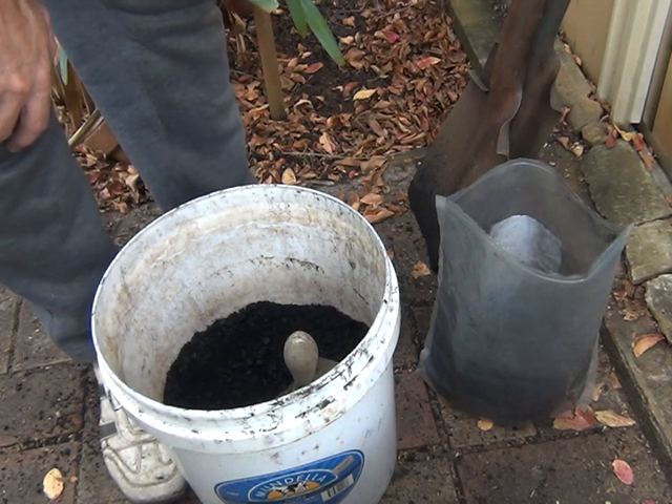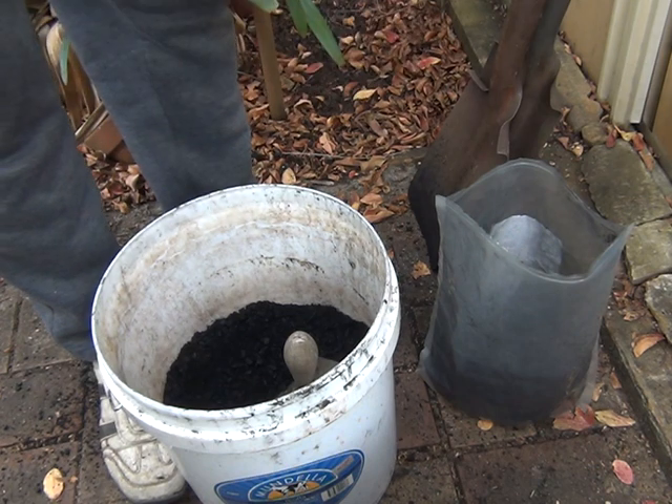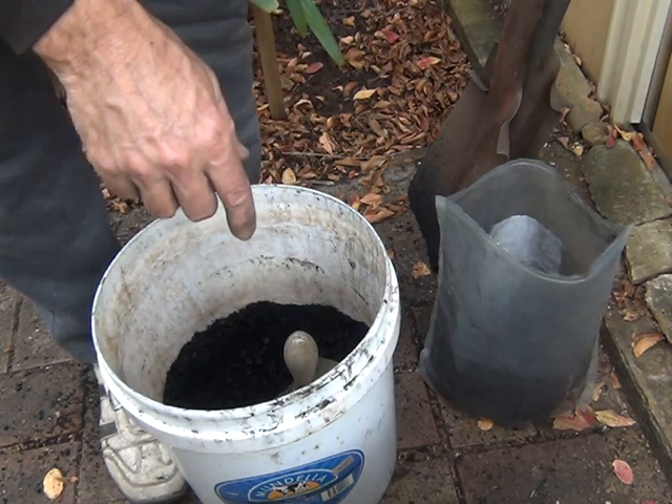As I add the Bokashi bran to the scraps, I'll add some biochar as well.